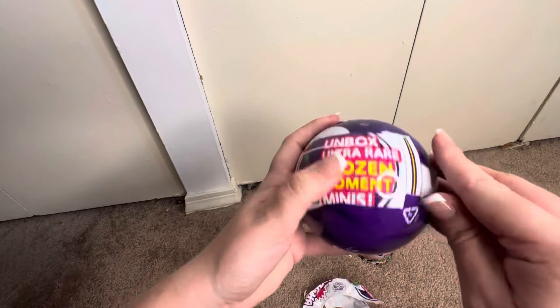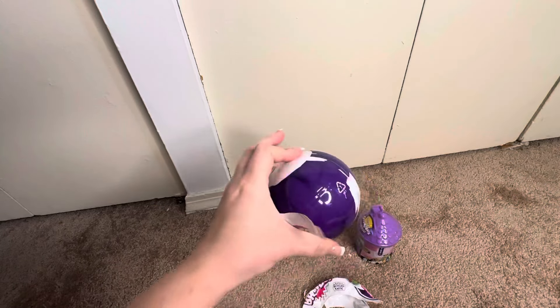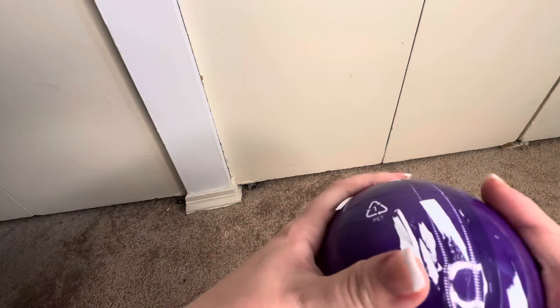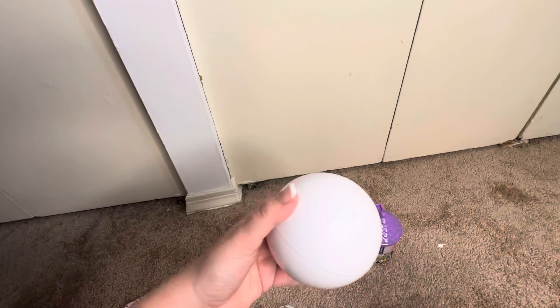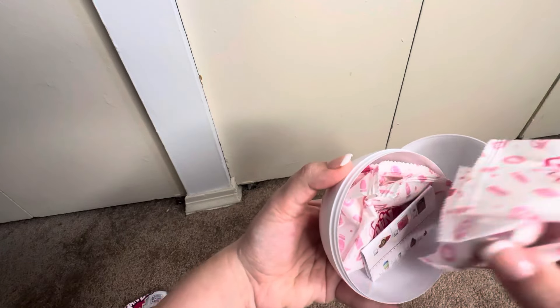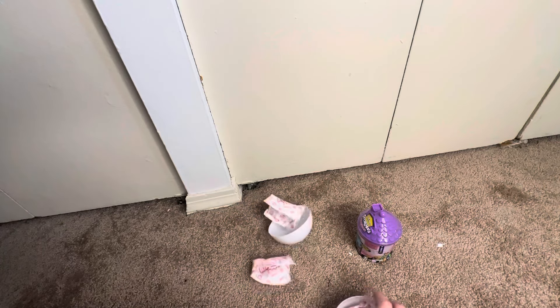These are always kind of difficult to open - there's another coat of plastic on it too. They really want you to work for it! Making a huge mess over here. So they come individually wrapped now - they used to be in like a little cube thing that you would open. Let's look at what you can see - they come with a collector's guide, which is cool.